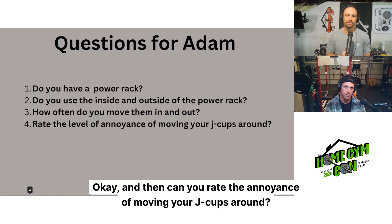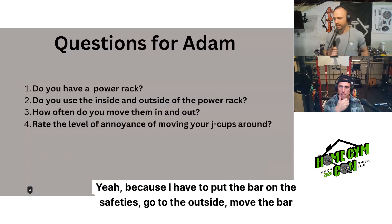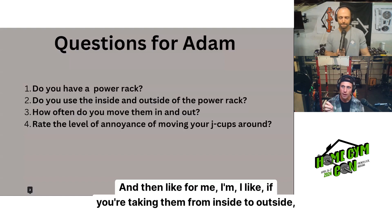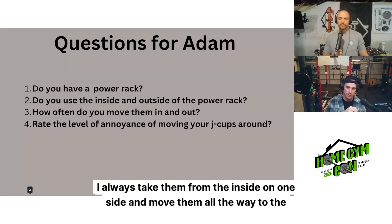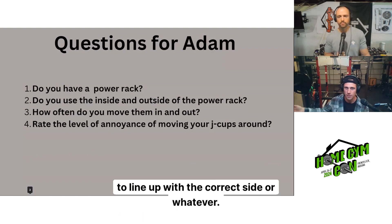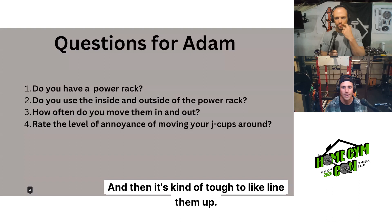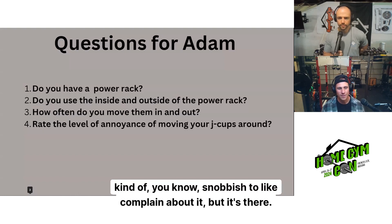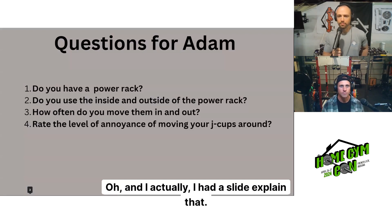Can you rate the annoyance of moving your J-cups around? Yeah, because I have to put the bar on the safeties, go to the outside, move the bar to the outside, move the safeties — I don't like it. It is annoying. And for me, when taking them from inside to outside, I always move them all the way to the other side because you have to have the outside line up correctly. And then it's kind of tough to line them up. It's a small problem, but it's an annoyance for sure.